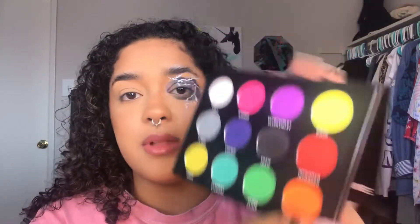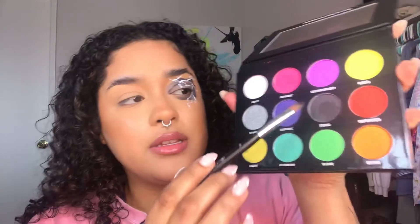I'm going to take the shade Toxic, which is the black one, and I'm just going to very lightly tap my brush in there once. I don't want to pick up a lot of eyeshadow because you'll get fallout, and when you try to wipe that away it ends up smearing on your face. So I just take a very little bit and start by stamping in the arches or stamping in this shape.